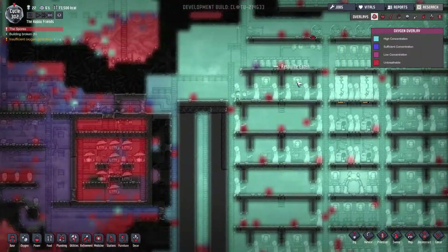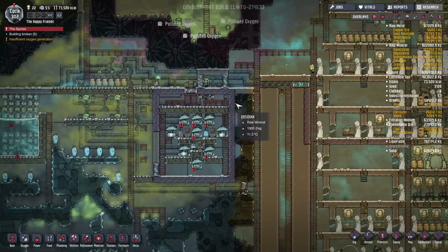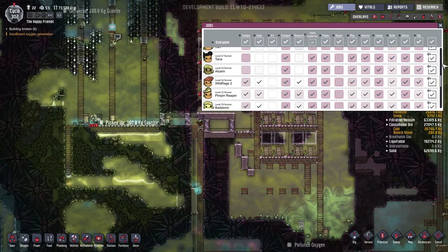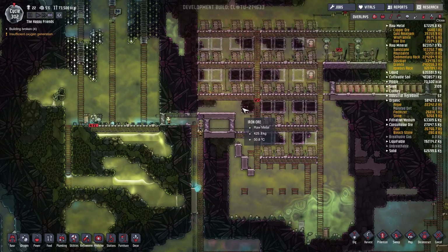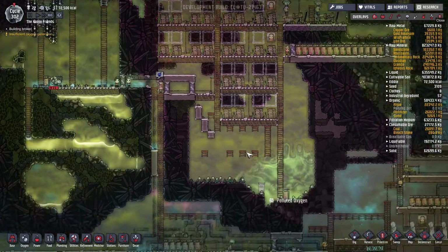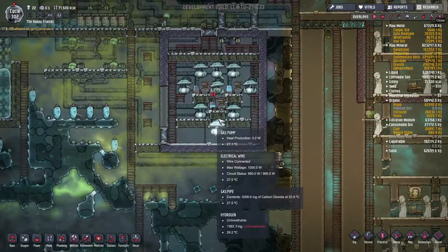But we're gonna have serious oxygen troubles really quick if we don't get these pumps back online. And nobody's repairing the wires. We do need to activate everybody's repair and deliver. How did the repair get turned off again? I must have double-clicked it when I toggled it. Let's get all the repairs done, please.